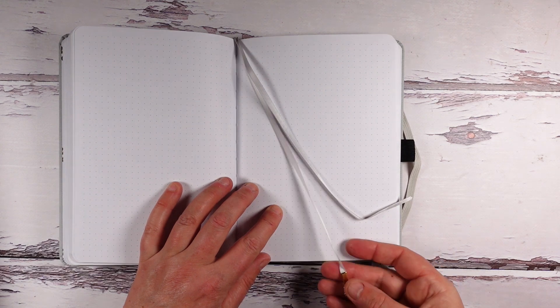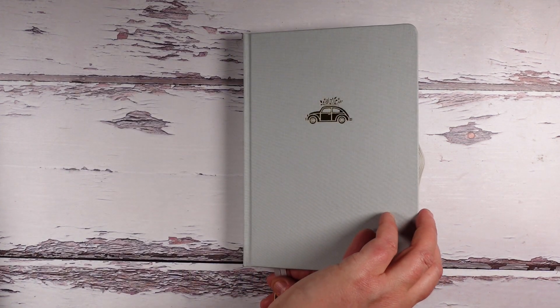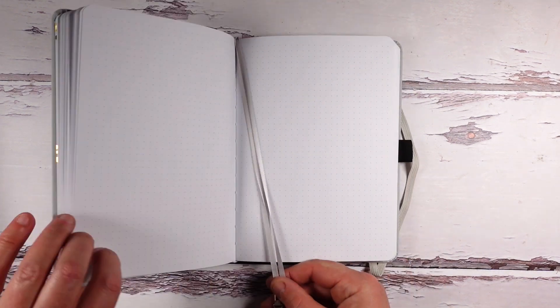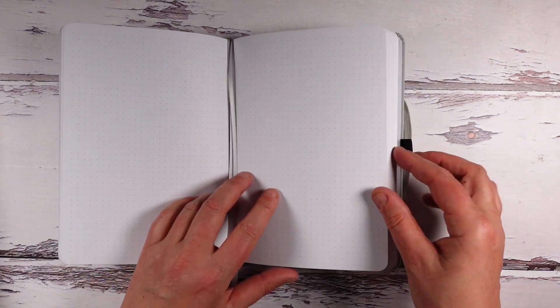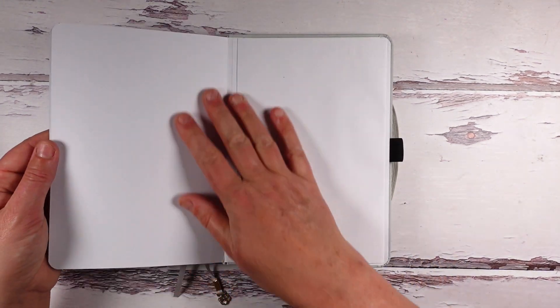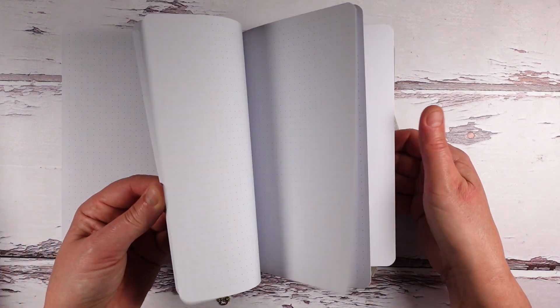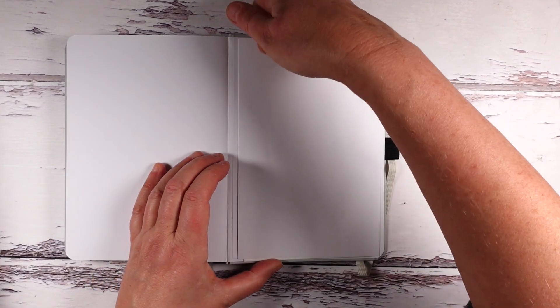The ribbons are also in a quite muted blue-grey — I'm going to call it a really teal-grey, really pale. It looks really nice actually. No marked pages at the back, just a return-to-sender page.